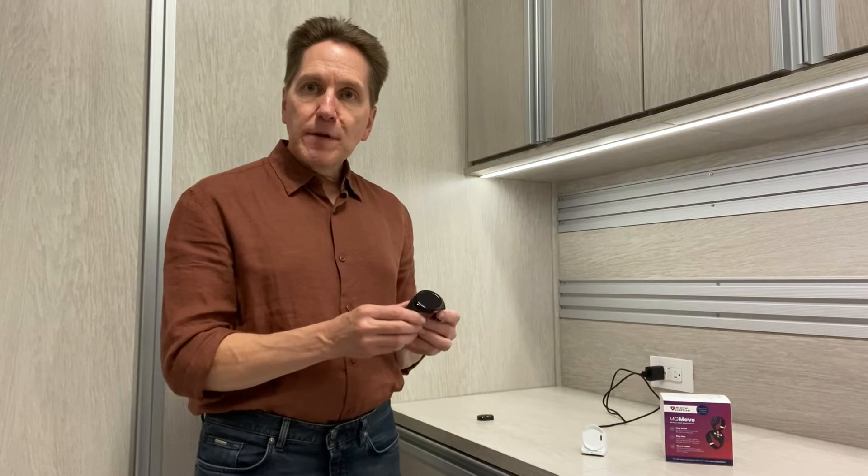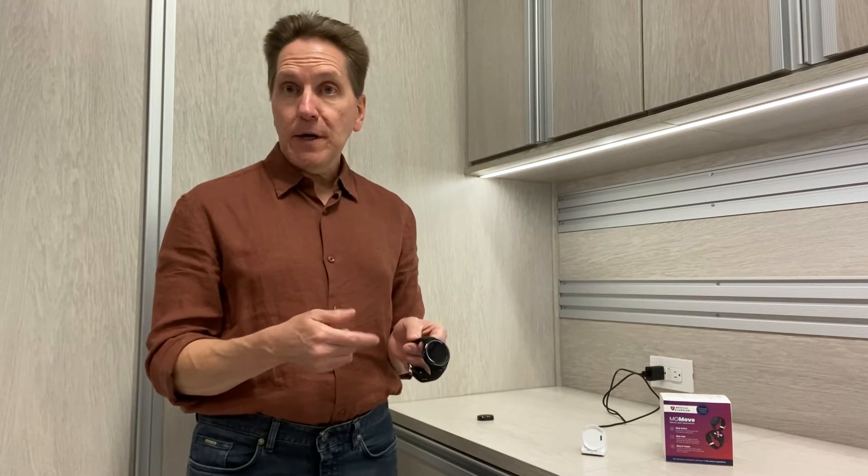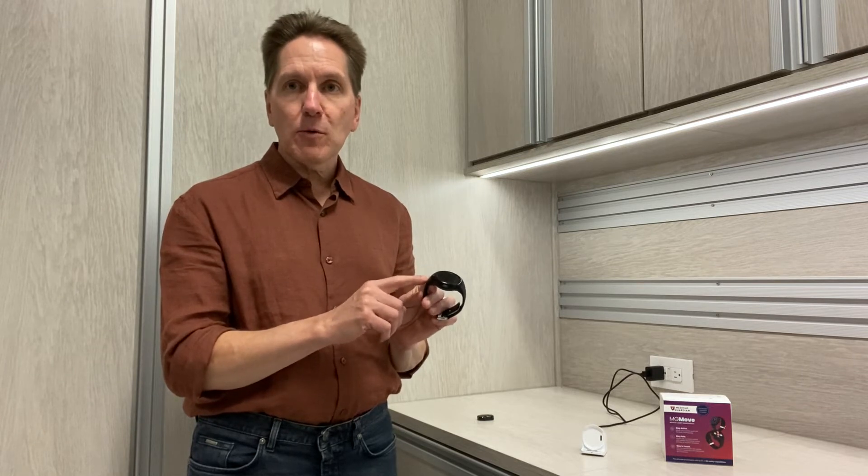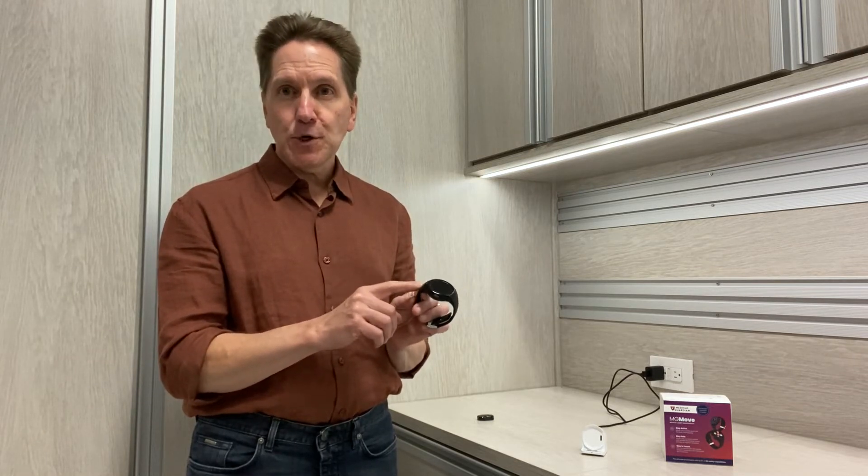Now there are a couple of things you need to consider if you're thinking about the watch versus one of the other Medical Guardian on-the-go systems. One is: do you want fall detection? This watch, like most other medical alert smartwatches, does not have automatic fall detection.